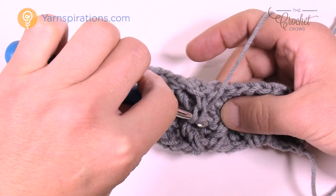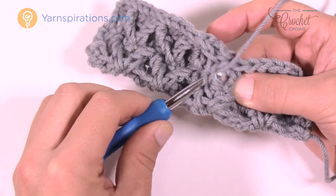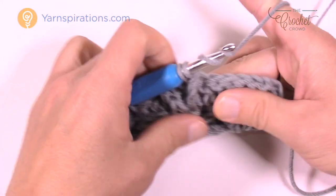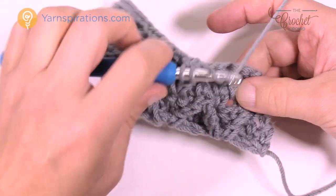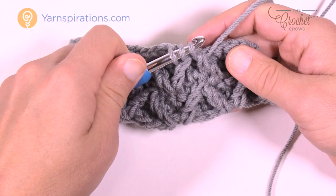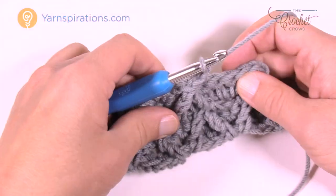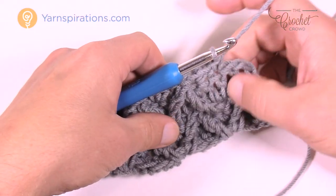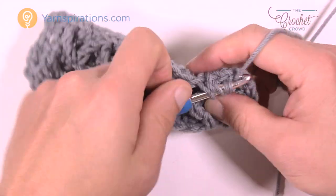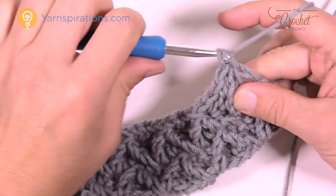Wrap the hook twice going into the one you were just in, pick it off from the front, hold it, wrap the hook, come into the next one, pick it up, and once you have them ready pull through all three. Single crochet into the next, chain one, skip one, single crochet in the next. Now the last one on the edge is just going to come in on an angle — wrap it twice, come into the one you were just in, and finish it completely as a treble. Then single crochet into the turning chain.